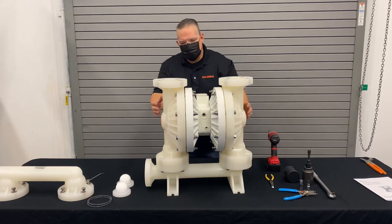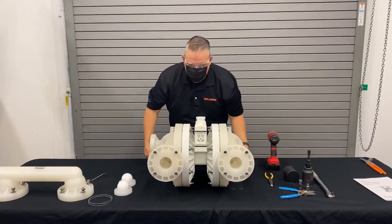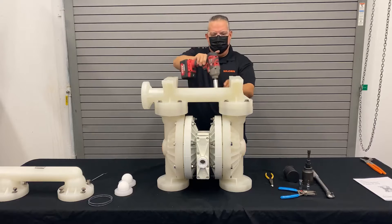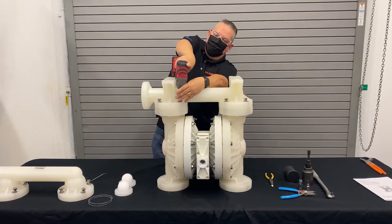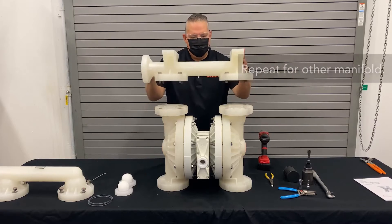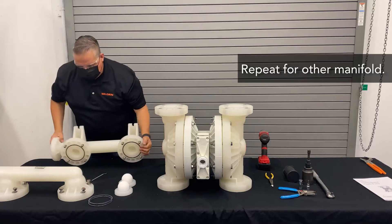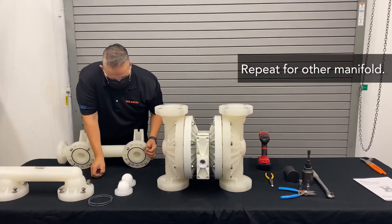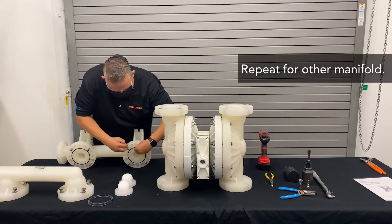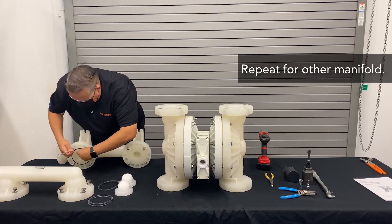Then we simply turn the pump over and do the same thing to the inlet manifold. Keep the bolts intact on the manifold and place the manifold off to the side. You'll notice this is also going to have seals on here. You can simply remove those seals with an o-ring tool, and those are going to be replaced.